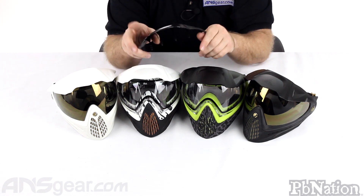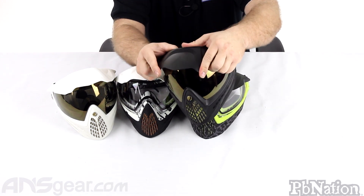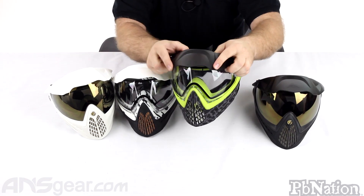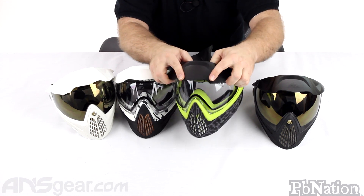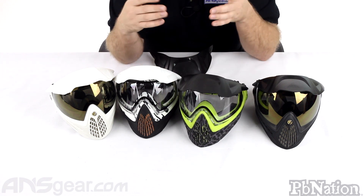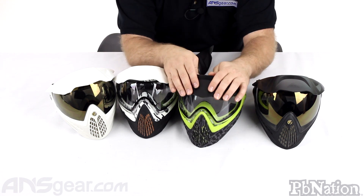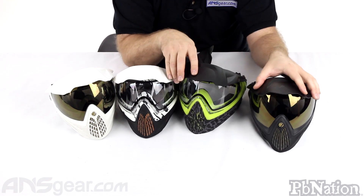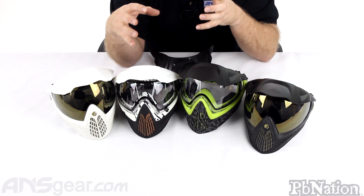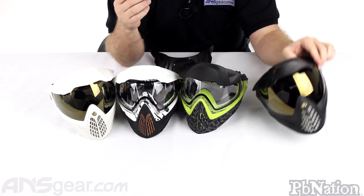So there are two different hardnesses. This is the hard one right here, and there's a hard one on this mask too. You can see — I can flex it, but it doesn't flex really well, even pushing on it pretty good. The soft one is super easy to flex. With the soft one you might get a little more bounce out of it, so if you're in tournament play and looking for the maximum amount of bounces, I would probably go with the softer one. If you're looking more on the protection side and want to avoid pain from getting shot where the visor covers, go with the hard one — it's definitely a lot harder.